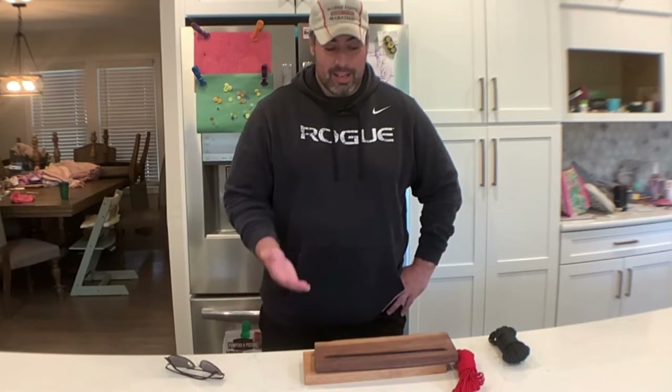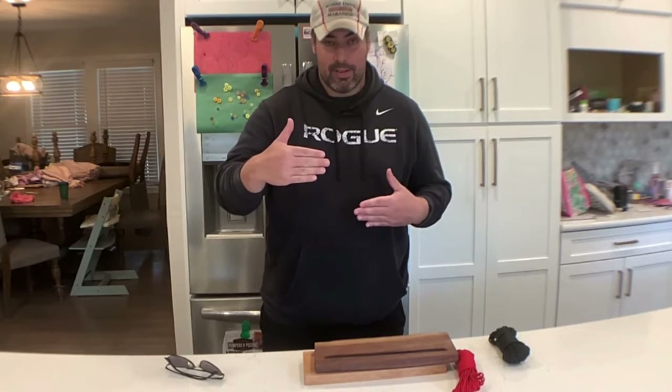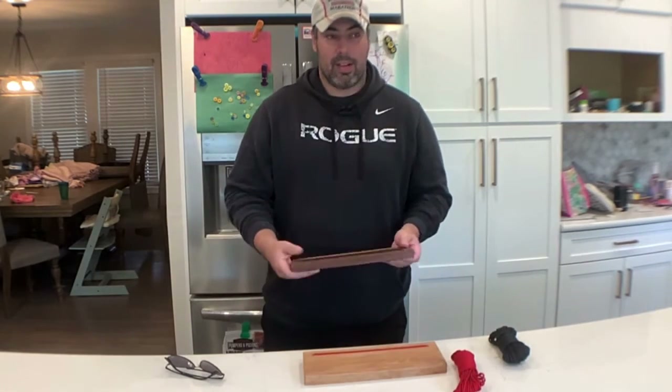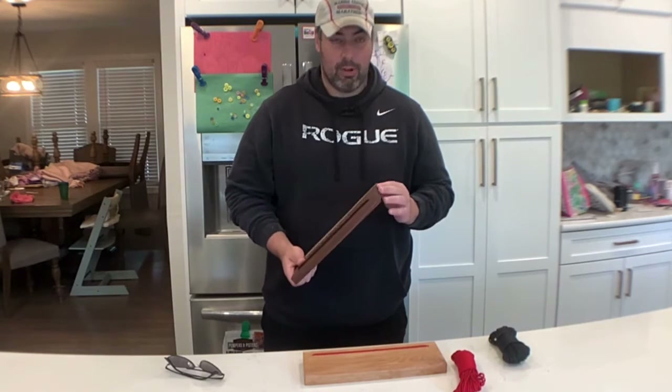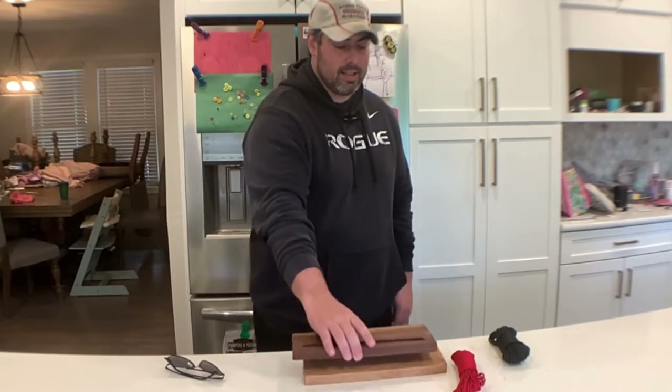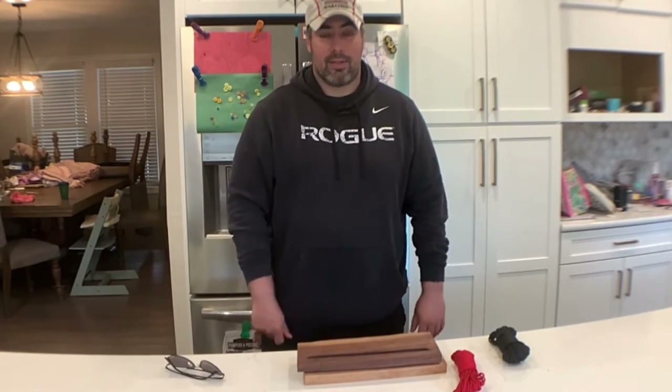So yeah, this is how I made it. It's 10 inches wide, four and a half inches tall. You can easily get a walnut, maple, or — I think this is white oak — in that size and just go to work.